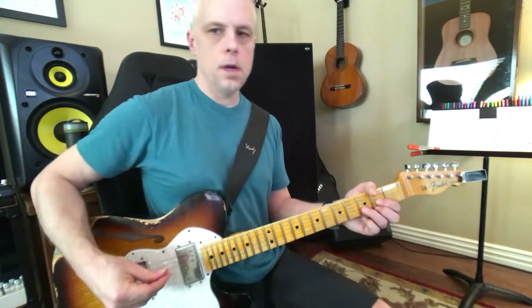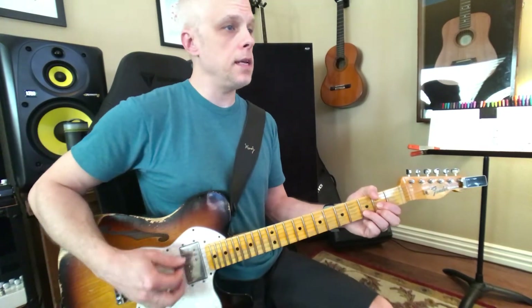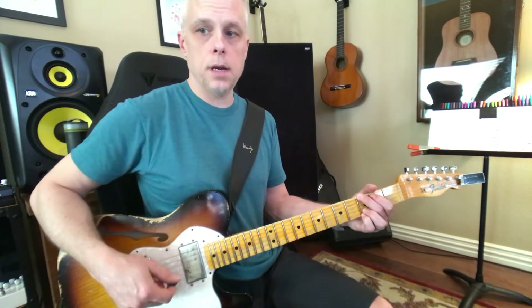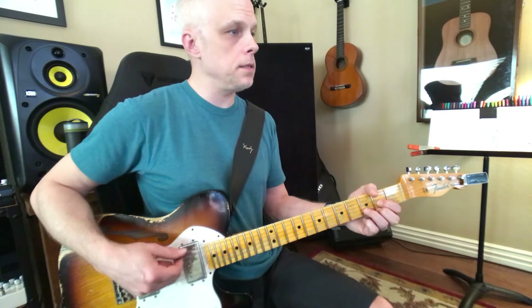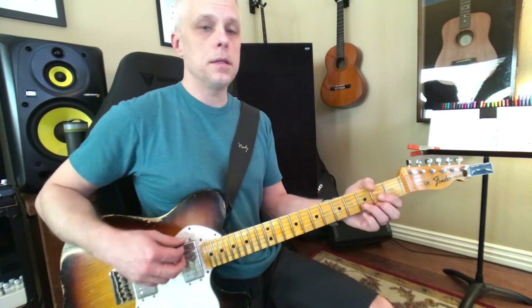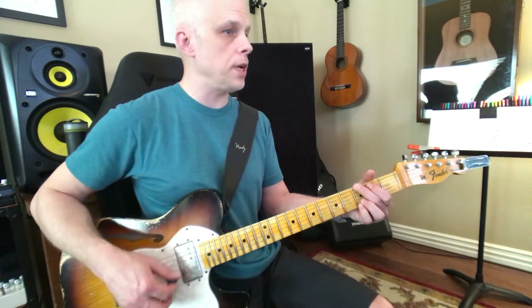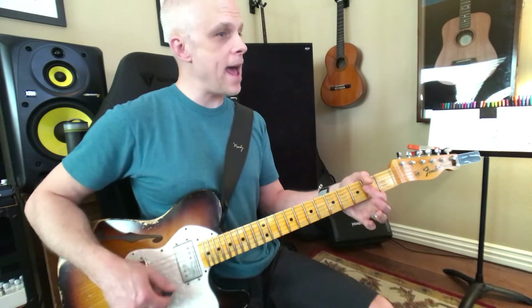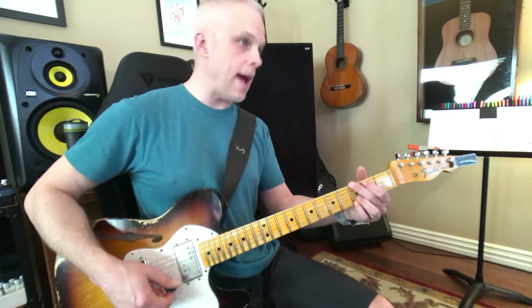From right here at the beginning. D, D, D, G, G, G, D, D, D, A, A, A, D, D, D, and G, G, G, A, G, and D.